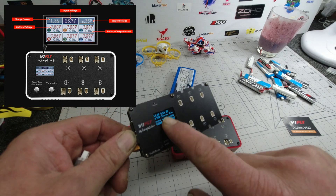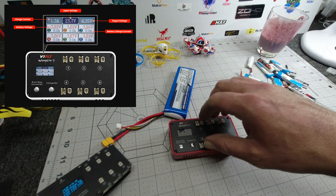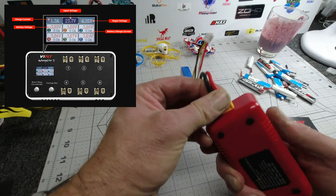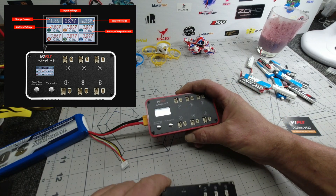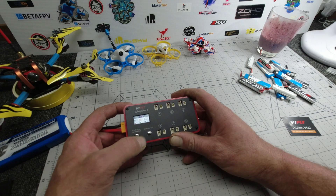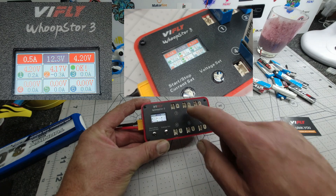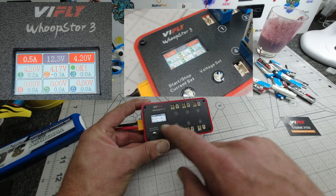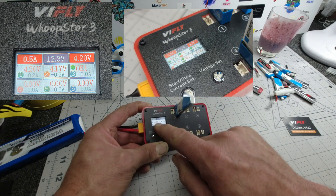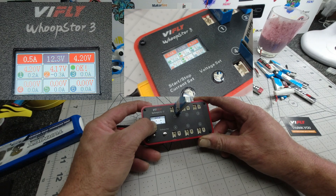Let's plug the new one in. This one has a nice little beep to it which you can turn on and off by long pressing. There is a nice little display there which shows your one, two, three, four, five, six charging ports. With BT 2.0 plugged straight in, it actually tells you the voltage — for example, four point one three volts — it shows the actual running voltage.